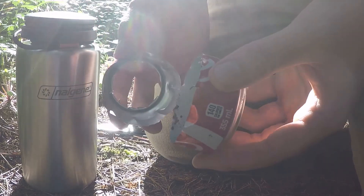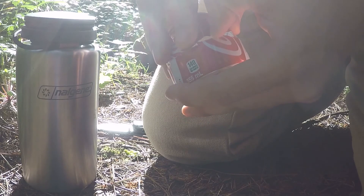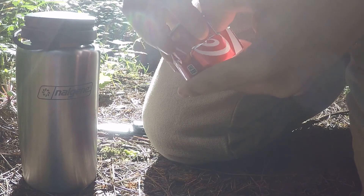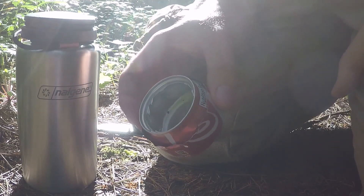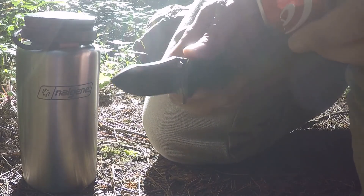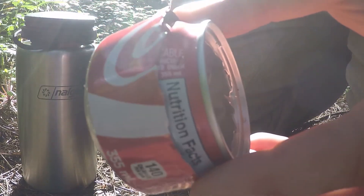Then take the top and the bottom and slide the top inside the bottom like so, and push it down. You'll get something like this — it looks ugly but that's okay as long as it's functional. The last step is to take your knife and create a little hole in the top half of the stove. It doesn't need to be very big — something as small as this one here. And that's it — that is your stove.